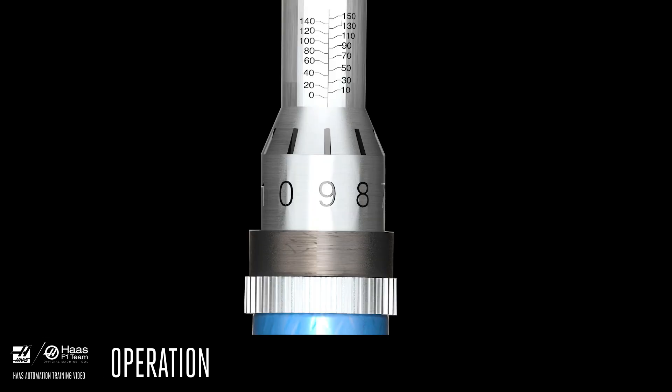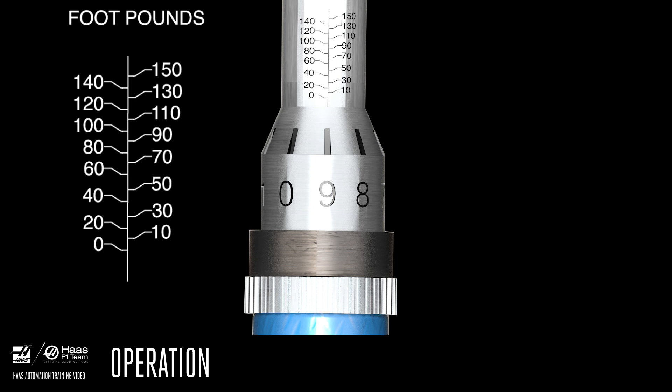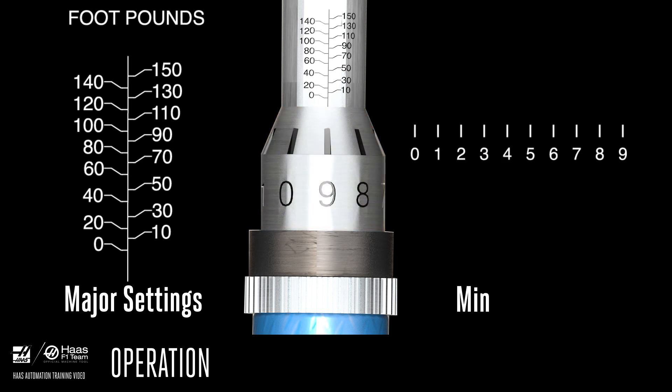To use it, unlock the handle by turning the handle release knob. Above the handle on the barrel, you'll see the torque values, usually inscribed in foot-pounds, meter-kilograms, and newton-meters. These are the major settings. Each clockwise rotation of the handle increases the major setting by 10 foot-pounds. Here on the tip of the handle is another set of numbers — these are the minor settings. Each mark on this part of the handle represents one foot-pound.